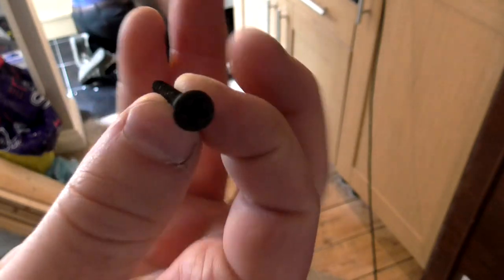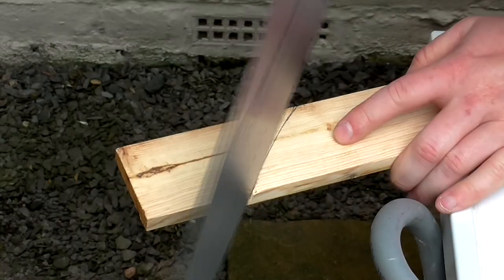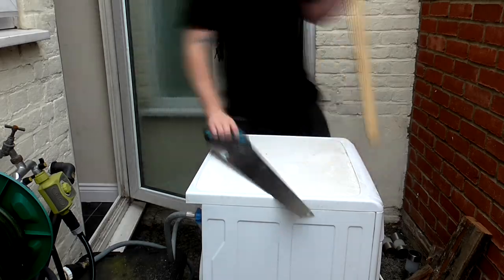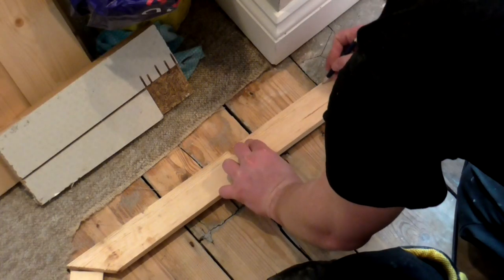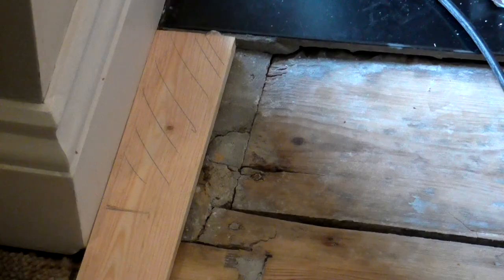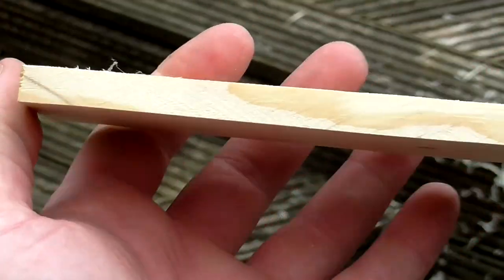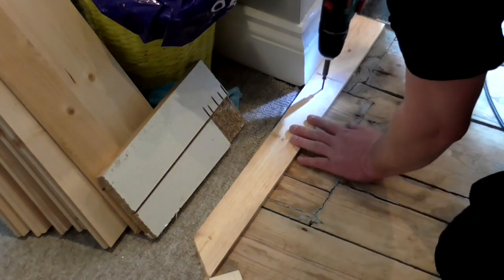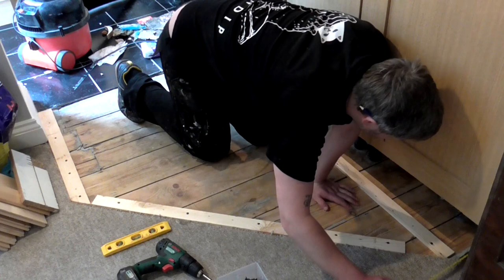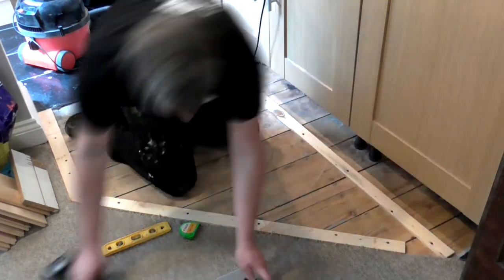We used drywall screws for this as they were the right length and that's just what we had available. I used a handsaw to cut the angles and cut the battens to length. In one corner there was a concrete area that was slightly higher than the original floorboards, so I marked up where it was onto the batten and used the hand plane to slightly taper the board so that it would sit flush with the kitchen tiles. I tried to space out the battens evenly as the areas in between would later be filled with underlay, and we wanted to reduce the amount of awkward angled cuts that we'd need to make.